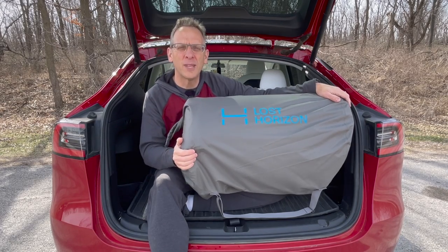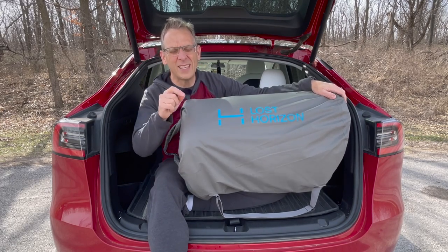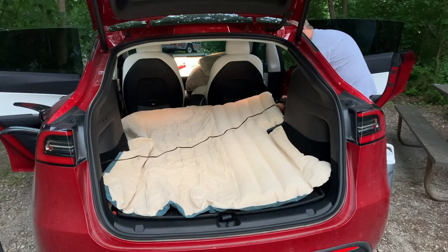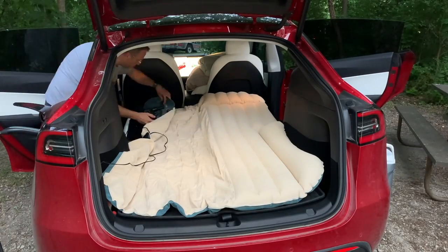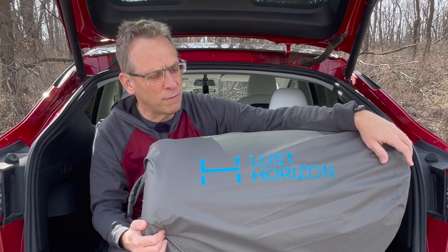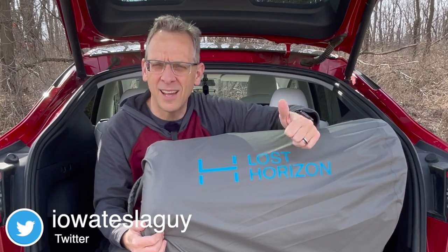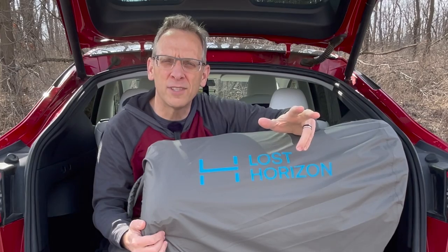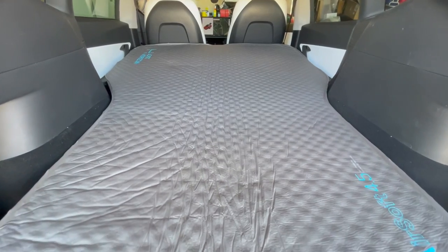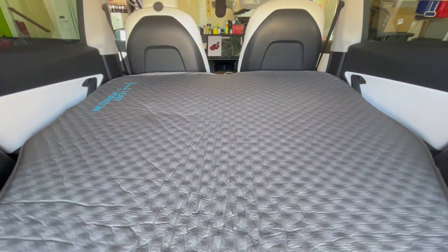Hi everyone. If you follow my channel, you know from time to time I do camping in my Tesla Model Y, and by far the biggest weakest link of our camping experience has been the mattress. We've been using exclusively inflatable mattresses because they're cheap and compact, but you get what you pay for. For the Tesla Model Y you basically have three options: the inflatable mattress, which I've tried and it's terrible and not comfortable; the all-foam mattress, which is big and bulky; and what I have here — a mattress sent to me by my friends at Lost Horizon, which is a hybrid of the two and in my opinion is the silver bullet of mattresses for the Model Y.